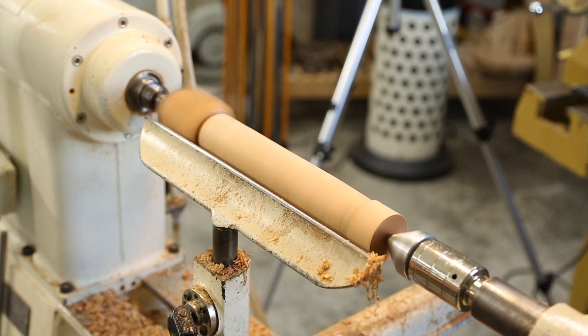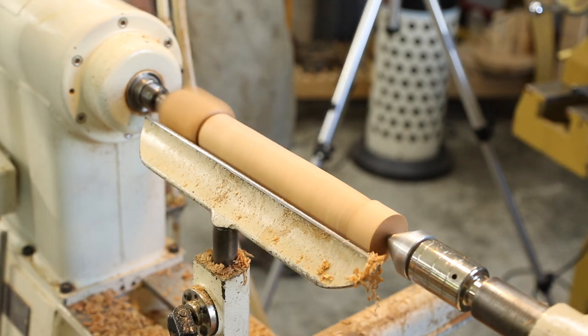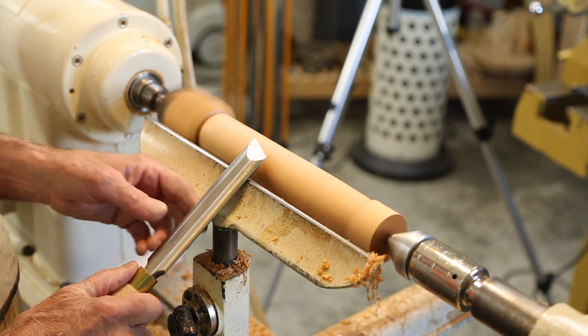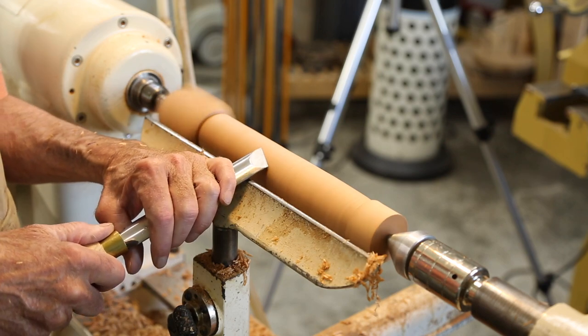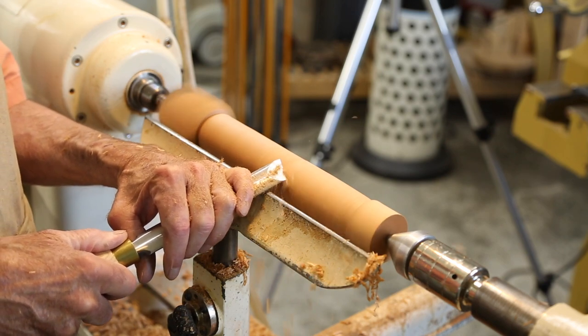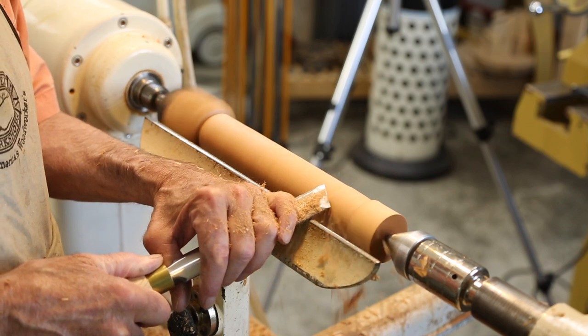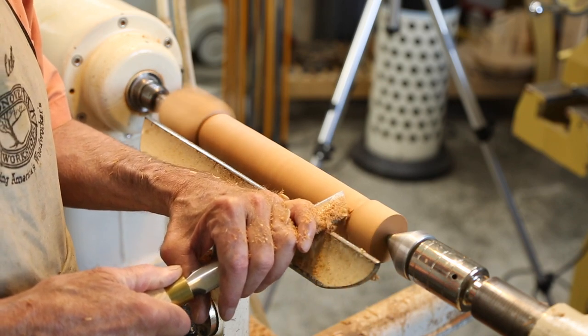But I'd like to show you the oval skew now, and why that is a little easier. The oval skew — because we have this more stable base — it's just easier to come right along like that. We can go up into that heel cut.